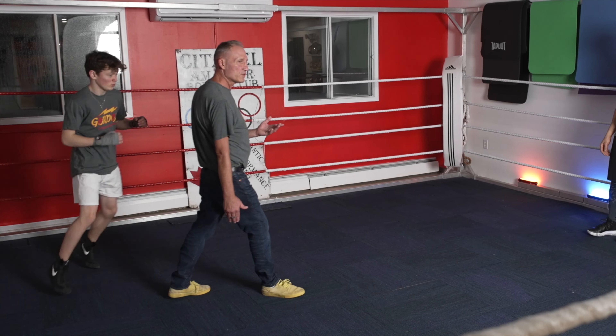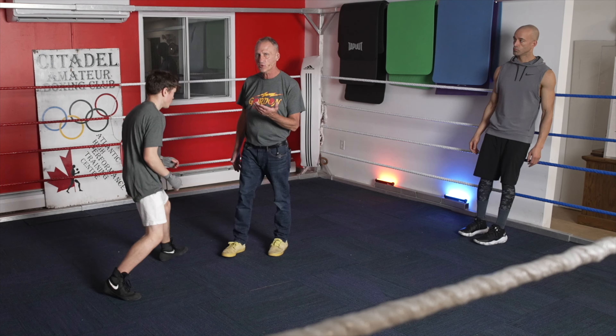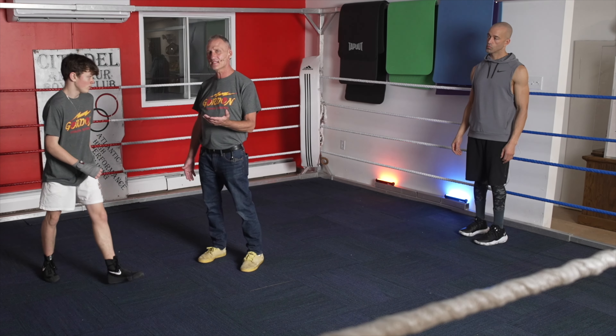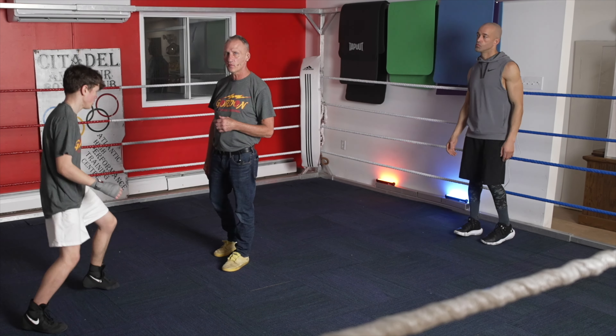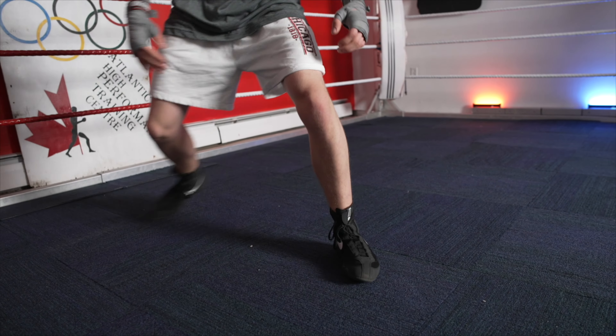Footwork is one of the drills that is least done, I think, in most gyms. If you watch a good fighter on TV, you're going to notice the basic skills they have are very good, and one of them is they have really good footwork. And if you want to have a champion down the road, your fighter is going to have to have good footwork.